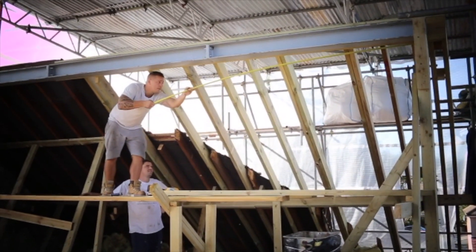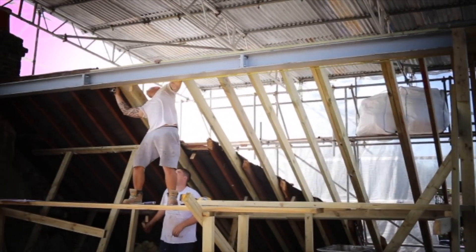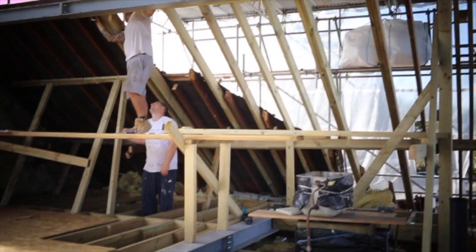At the end of the day it had all come together really quite well. After this point we moved on and started work on the dormer, which you will see coming up in a new video.